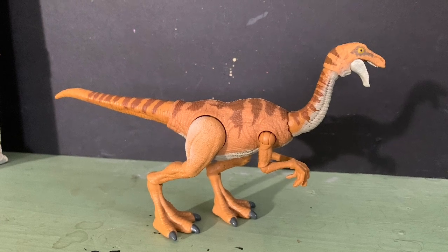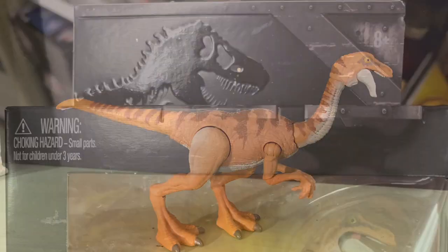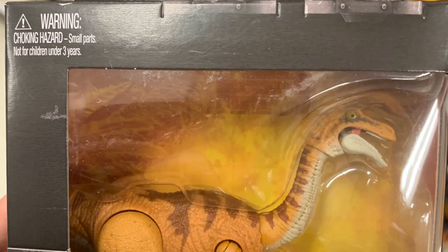Hey guys, welcome back to the channel. This time around we will be talking about the Jurassic World Hammond Collection Gallimimus.